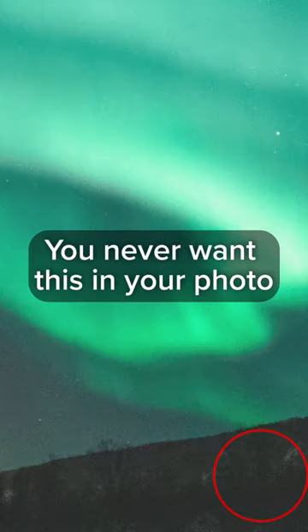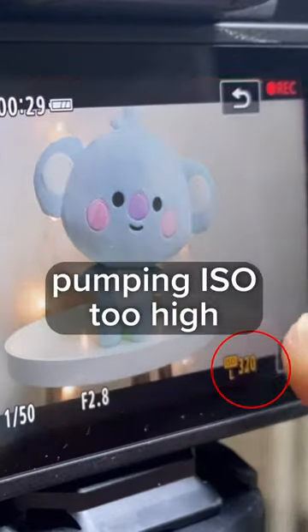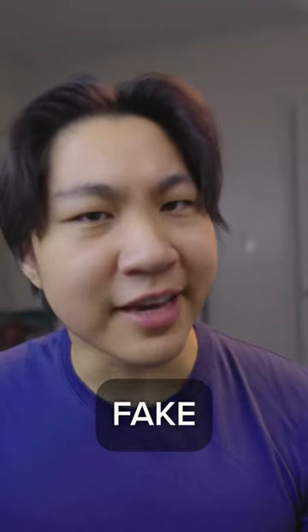You never want this in your photo. It's called digital noise. It makes your photo look grainy in a bad way. It's caused by pumping your camera ISO too high. ISO is kind of like a fake light for your camera.